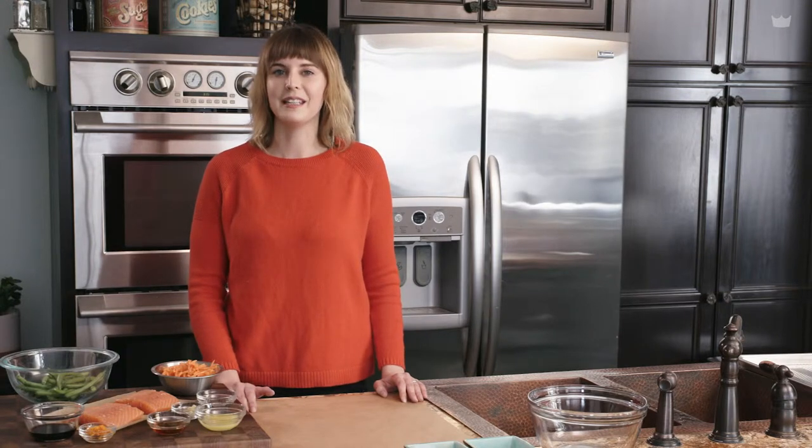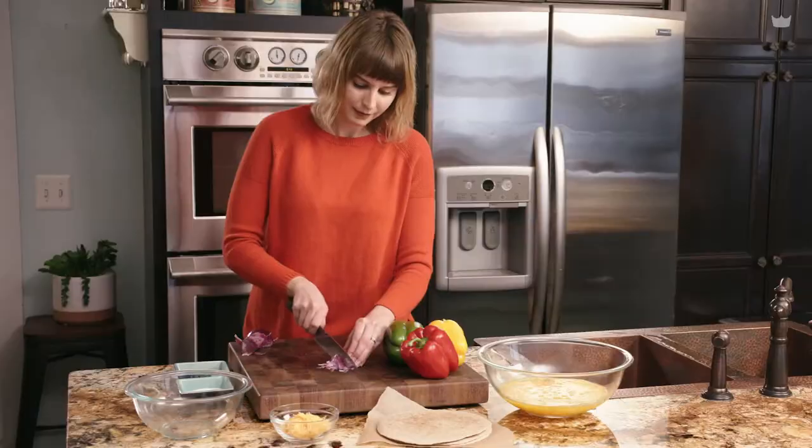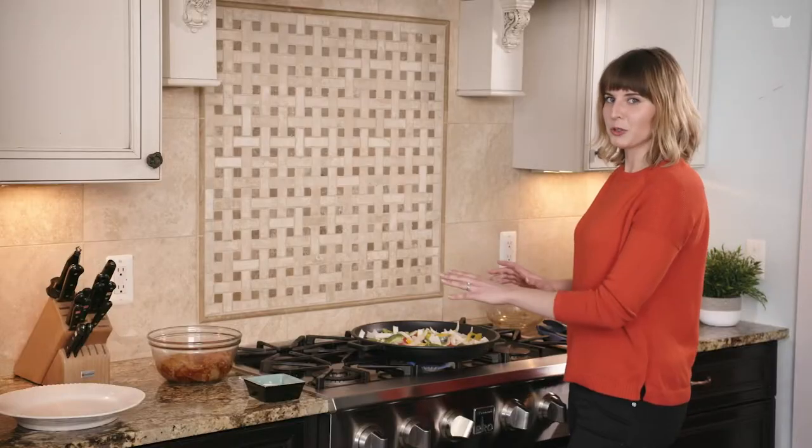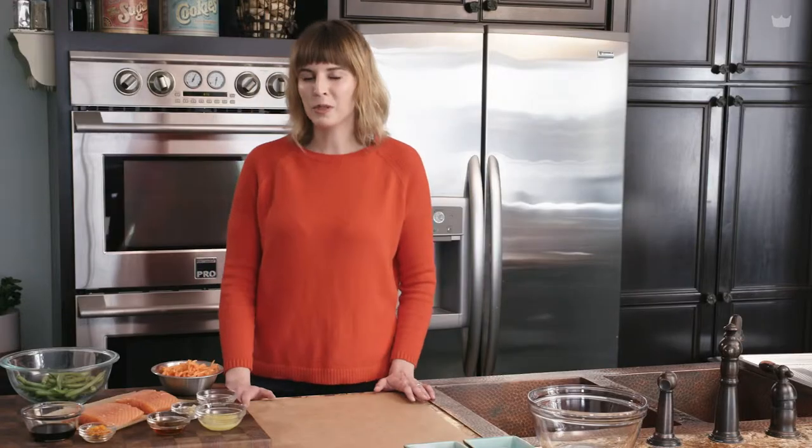Hey SheFit sisters, today on Chef It! we are going to be doing an easy elegant dish in under 30 minutes. We're going to be working on something called salmon en papillote, which means salmon that's cooked inside paper. We're going to be using parchment paper to make a complete meal all inside the parchment. So let's get started.